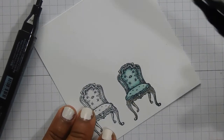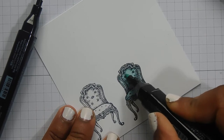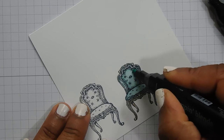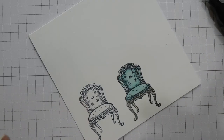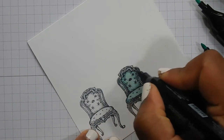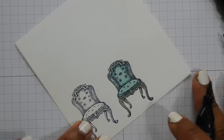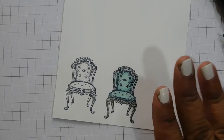Just go back over and make sure everything's blended nicely. The thing with alcohol markers is you're making layers — you go over and over until you've got a nice depth into the image. Then I'm just going to add a smidge of bronze on the buttons. That's the first one done, and then I'll do the other one and fully cut them out.